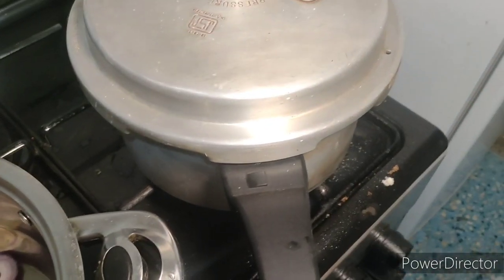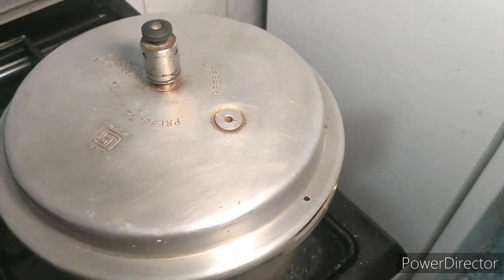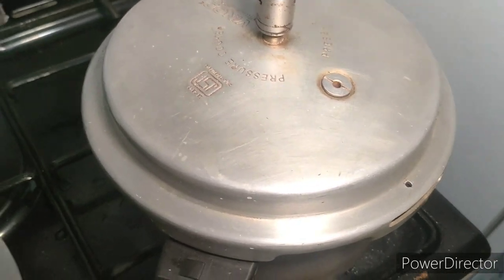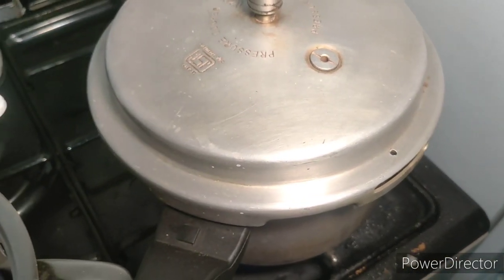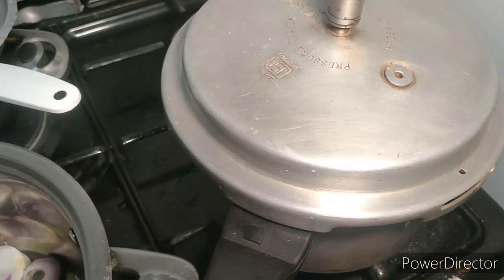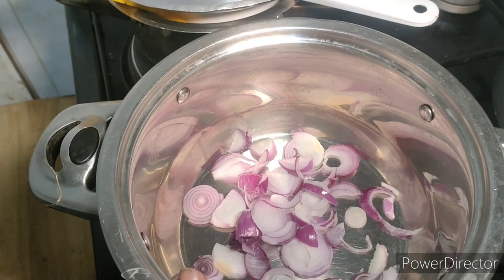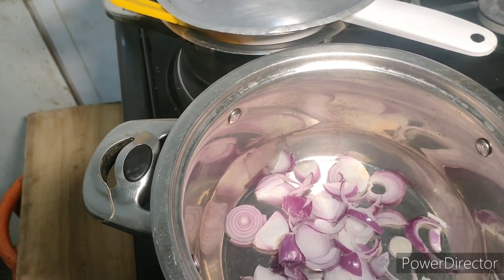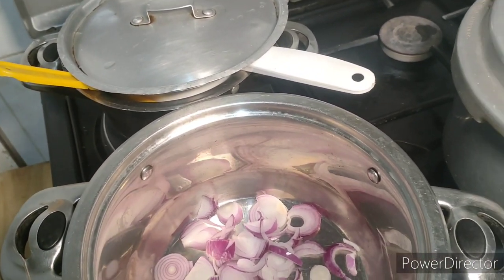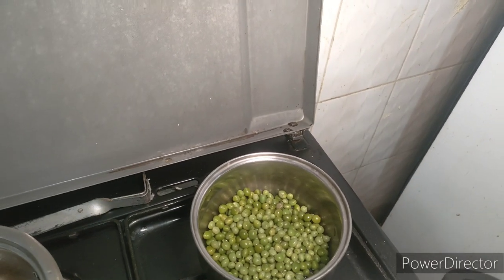I'll use the pressure cooker — it's been a long time since I've used one, but I still remember how. My maize and potatoes are here and these are my onions. I'll fry the onions separately. I'll boil the minti separately first. My green peas are ready.